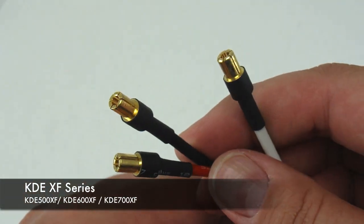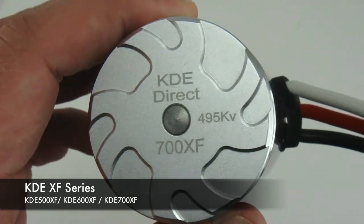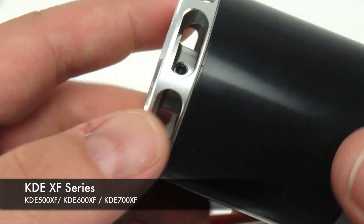The XF motors all come pre-drilled for both 25 millimeters M3 spacing and 30 millimeters M4 spacing.